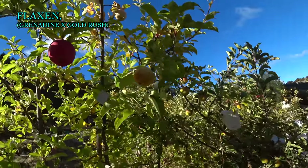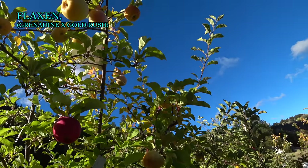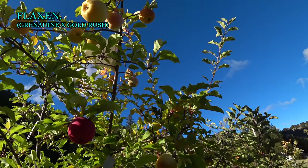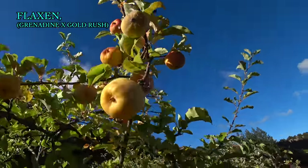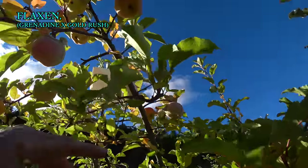More red flesh — that's cool. So if the scab resistance holds up on this apple, it's getting more interesting. Last time we tasted this, the flesh was not very pink, but it was a bad year for red-fleshed apples in general. In some climates, maybe this will develop more. It's quite a bit different this year and more interesting.